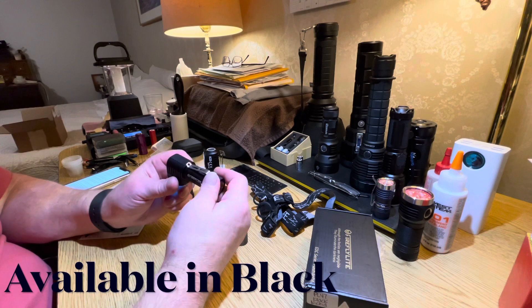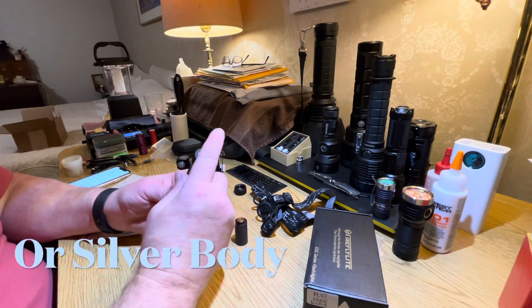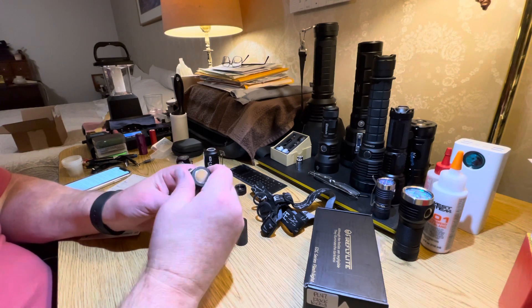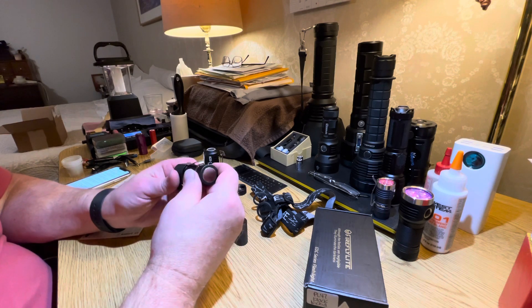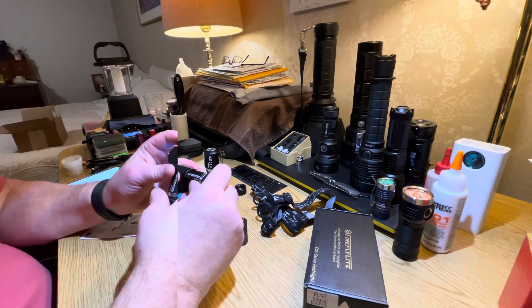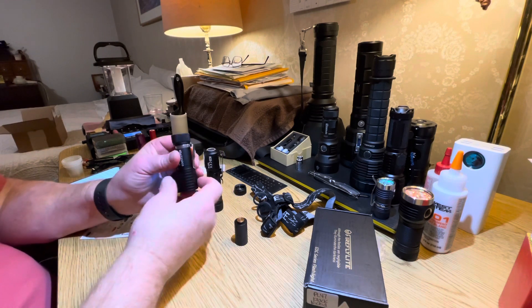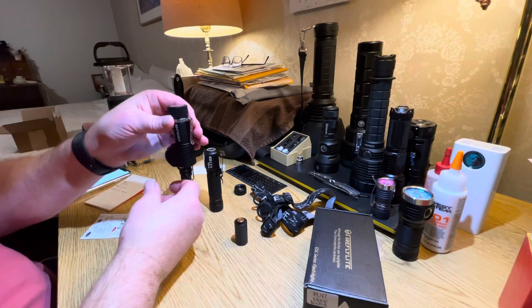Body color comes in black anodized or silver. It comes with a non-magnetic tail cap, but I highly recommend getting the magnetic tail cap option — it just makes it so much more versatile. It also comes with a little clip. It's top-heavy, so I find it rides best in the pocket upside down.